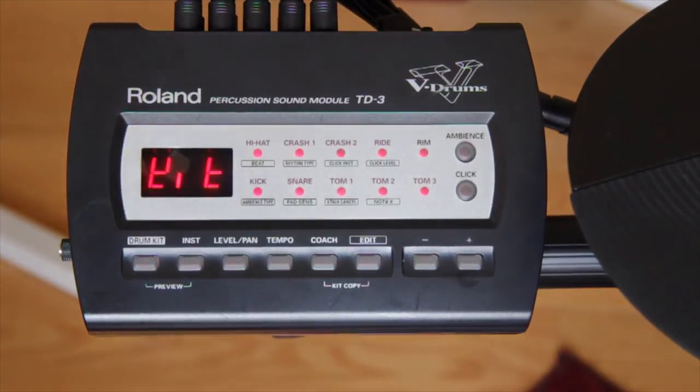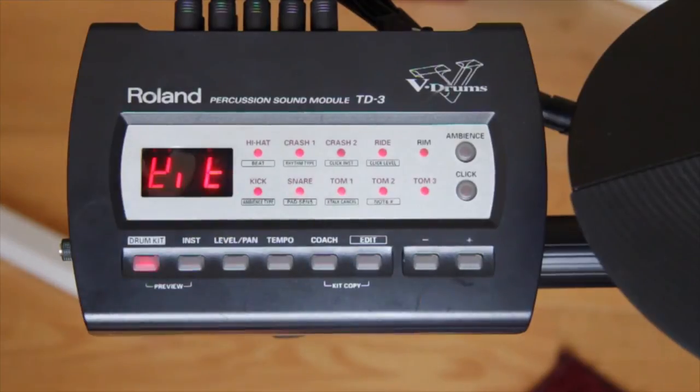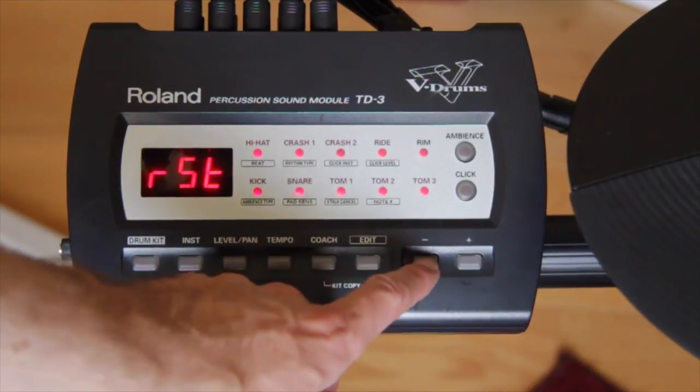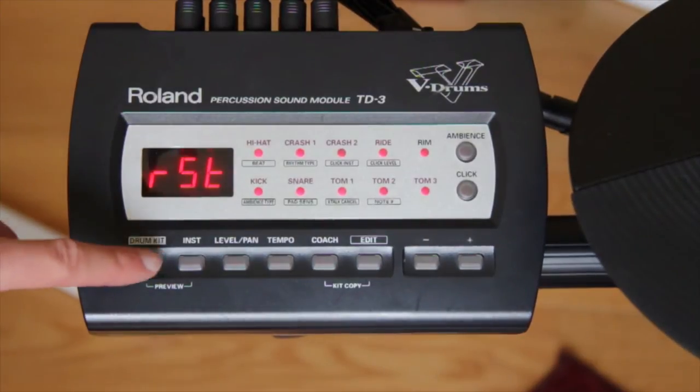Press plus or minus to choose the desired type of factory reset. RST means restore all settings to the factory reset condition, and KIT will restore only the drum kit settings.